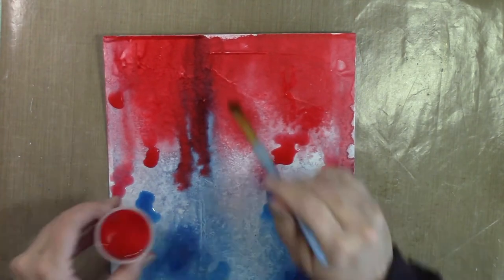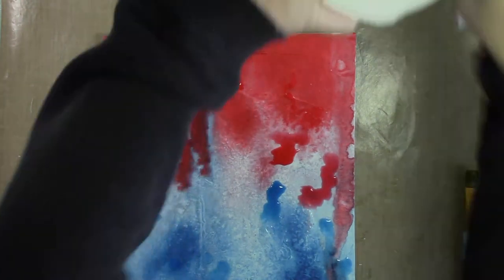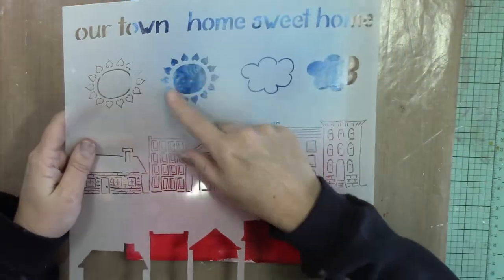I did the same thing with the red that I did with the blue — just really letting it sit on top of the canvas. Now that the canvas is done, you can see in the close-up those areas where the color was sitting on top, creating a water-look effect.